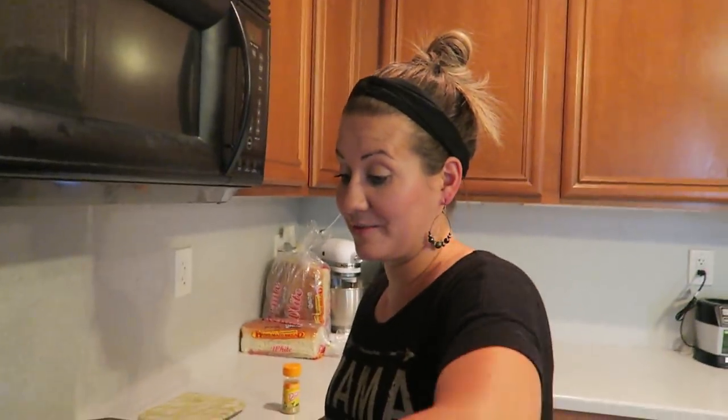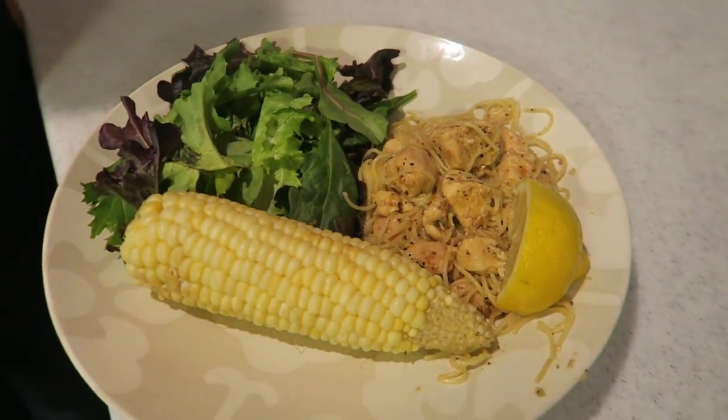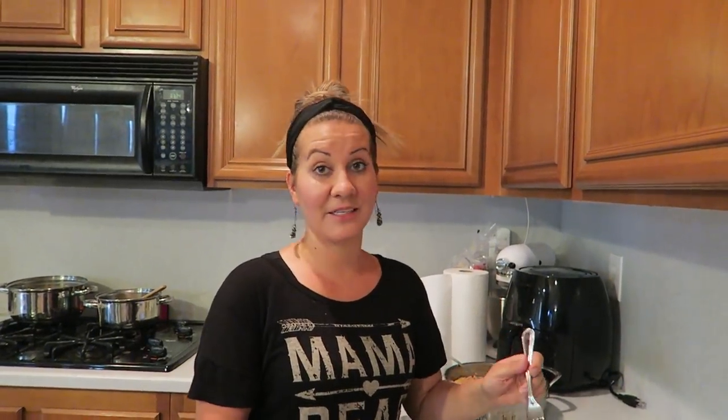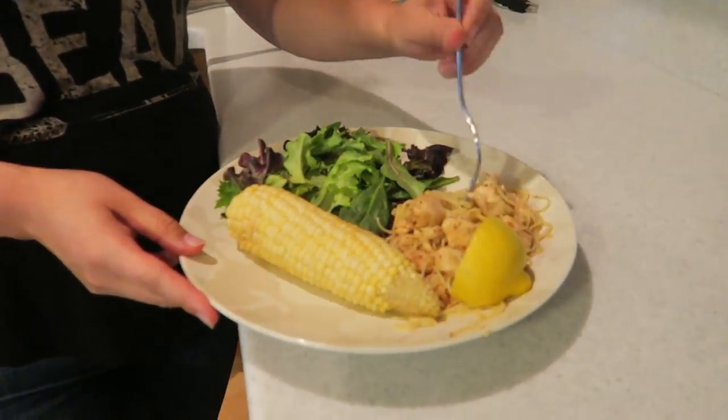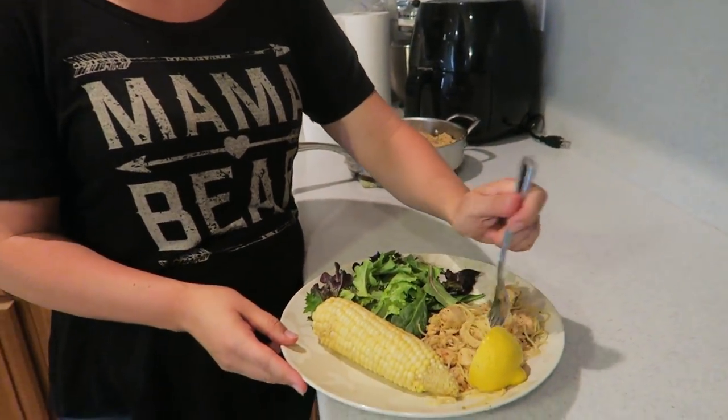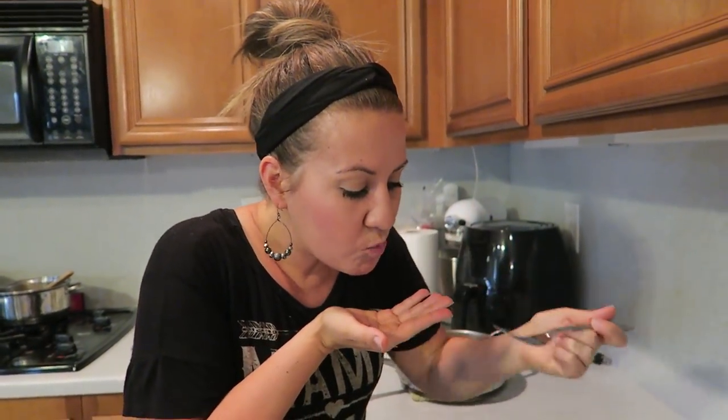Here it is, check it out — that's dinner! Not even that hard, super easy. Let me taste it right here for you guys. Oh, that is SO good! The lemon and honey together is just bomb. Wow.